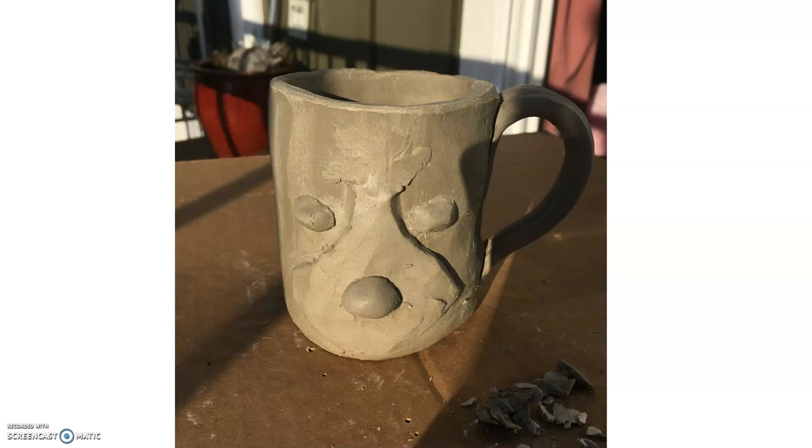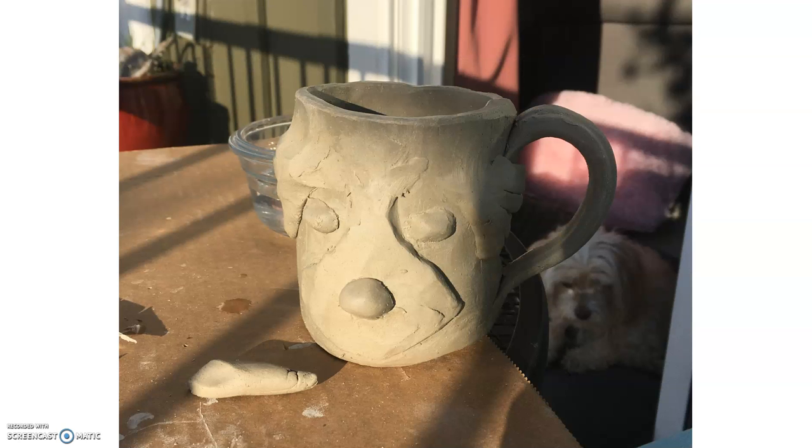I rolled that ball and cut it in half, and I used one side from the ball for each of the eyes. Then I slipped and scored those in place of where I wanted the eyes. And then I added extra hair around — I'm kind of just showing her bushy hair around her face, not quite ears. I slipped and scored those on and smoothed them out.